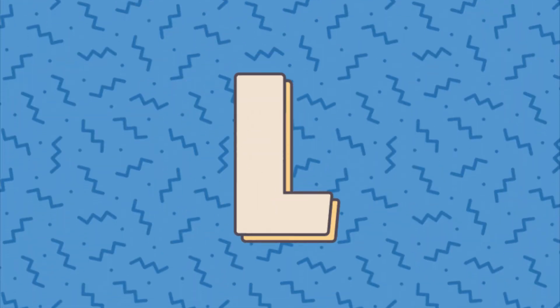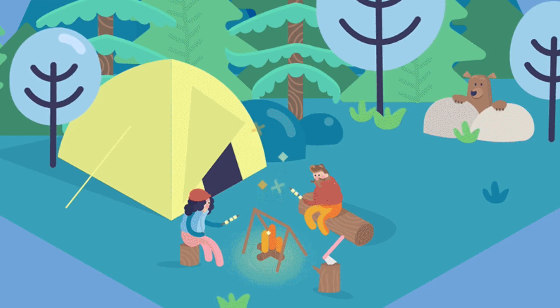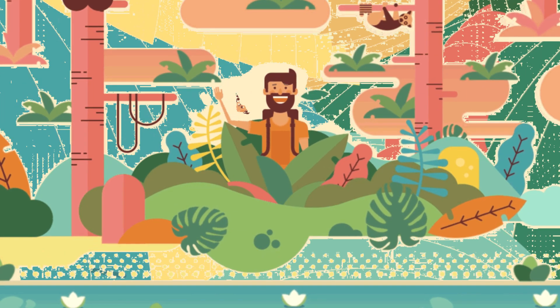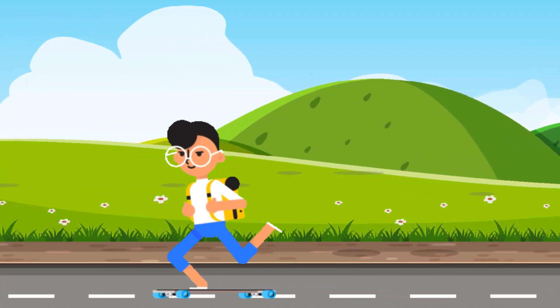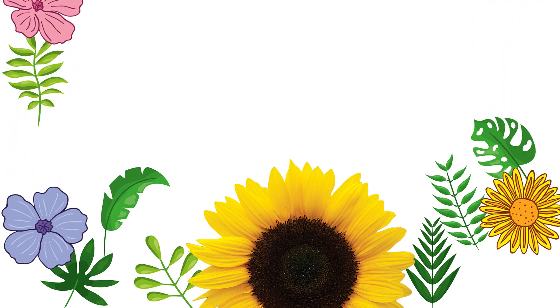Hello little artists and nature enthusiasts! Welcome back to our creative corner. Today we are going to embark on a wonderful adventure using the gifts that mother nature provides — leaves and flowers. Are you ready to make some beautiful art? Let's get started. Take a look at these lovely leaves and colorful flowers — aren't they amazing? We are going to use them to create our very own nature-inspired artwork.